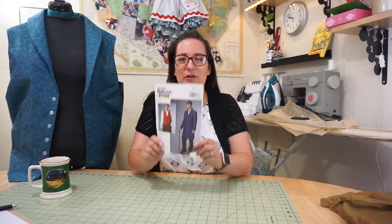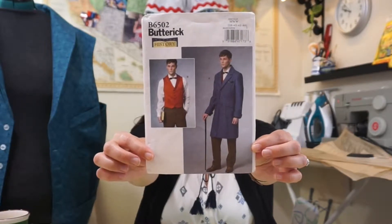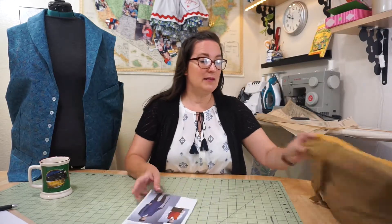Today I'm going to be reviewing Butterick B6502, View B, which is the vest. I'm really happy with it — I think it turned out looking just like it's supposed to look. It's the second time I've made this pattern.